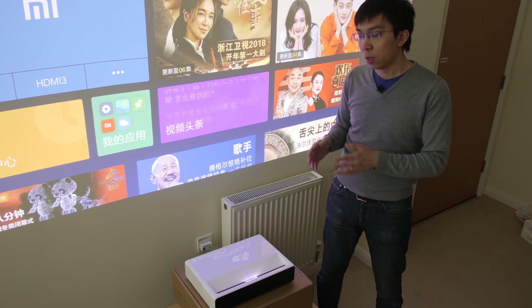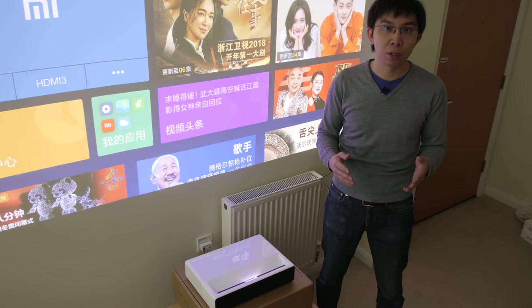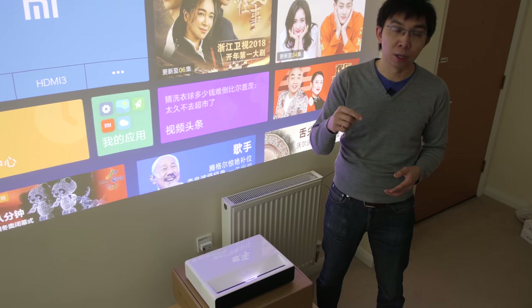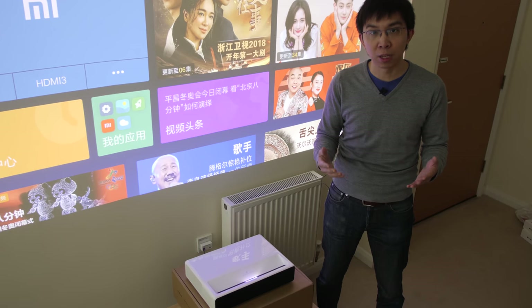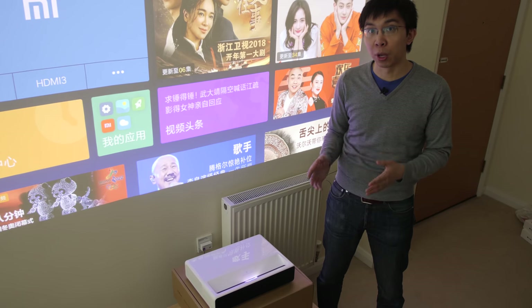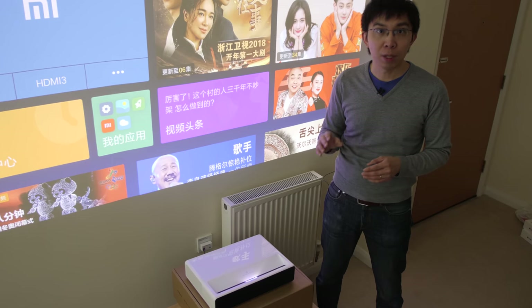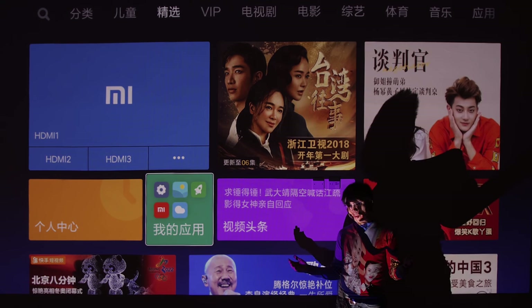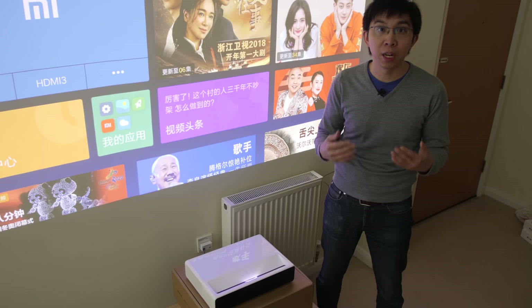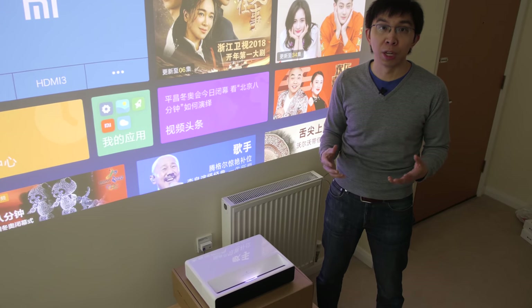Having said all that, what the Xiaomi projector offers is exceptional value for money — for around $2,000 or less with the coupon code listed in the description. You get a laser light engine which is more stable and brighter than conventional lamp-based projectors, and the startup and shutdown time is very quick. It's ultra short-throw, so it's easy to integrate into a living room, it's got built-in speakers which pump out decent sound, and above all, you get an immersive picture size that would dwarf even Sony's 100-inch ZD9. Every time I switch this projector on, I've been impressed by the slickness of Xiaomi's Android implementation and the bright, punchy picture — and I'm not even using it with a proper screen yet.